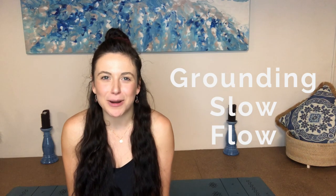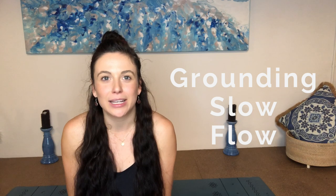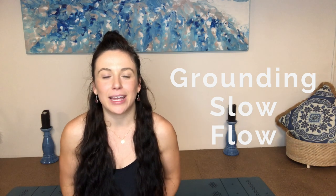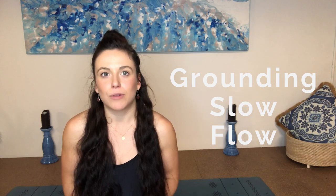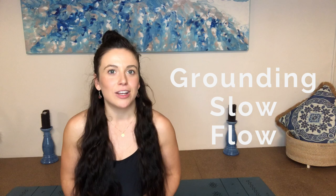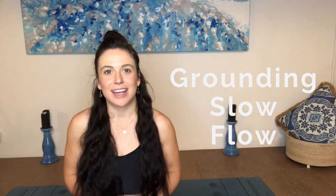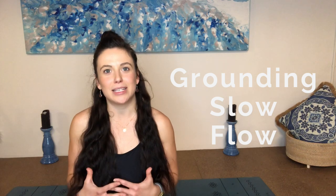Hey guys, Maddie here. Welcome to your practice today. We are going to do a really slow and mindful yoga flow today and focus on grounding the physical and emotional body. So a really beautiful practice today, just to come back to the moment and just to be at peace with what is.